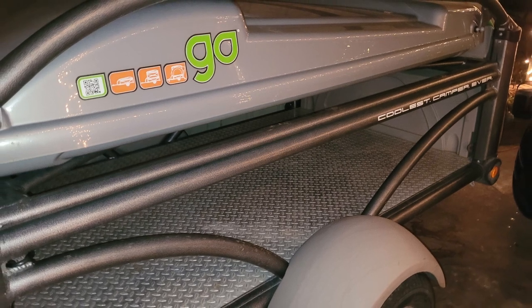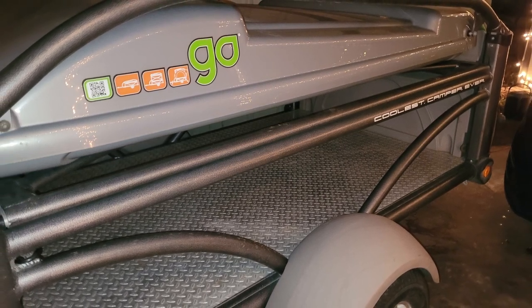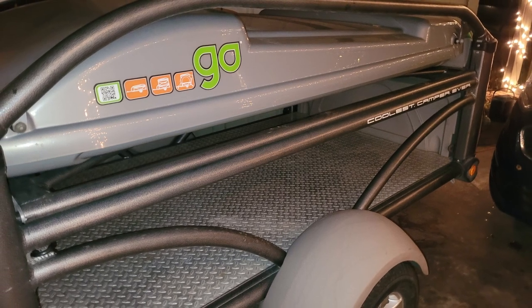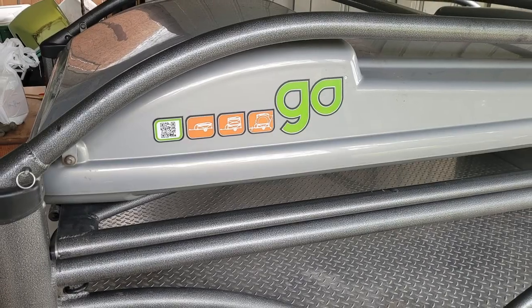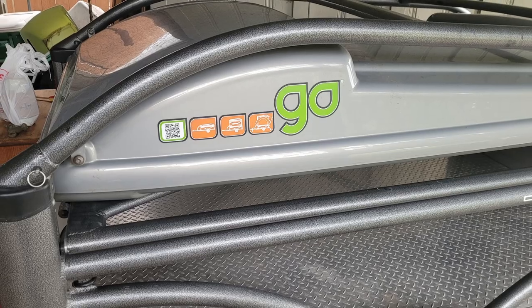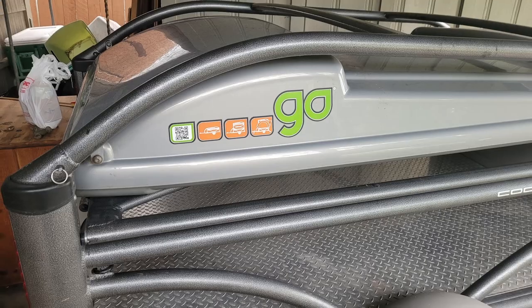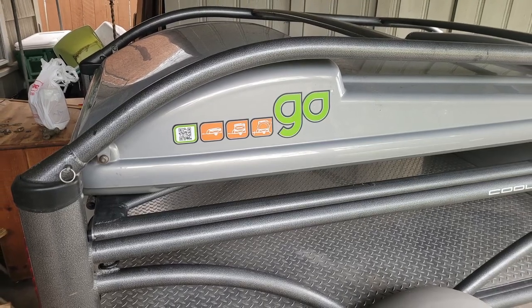Right now for Black Friday they are having a special — on the basic model I think they're offering $2,300 off, and that is an awesome price. I'll make sure to put that link to their website in my description.